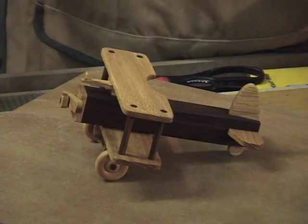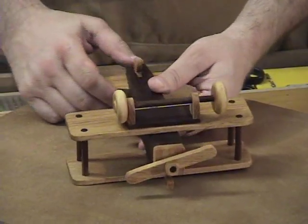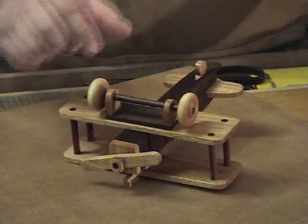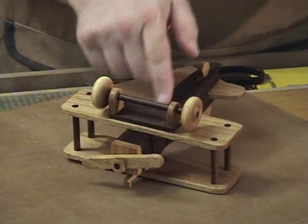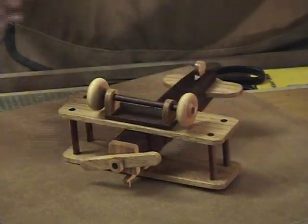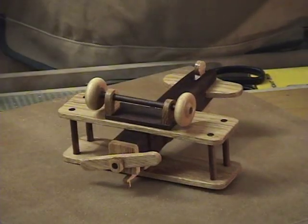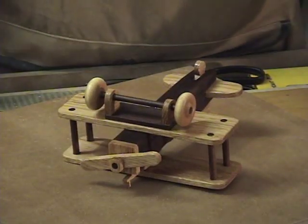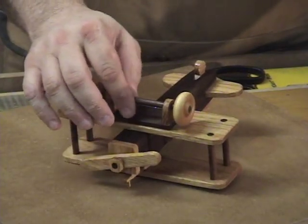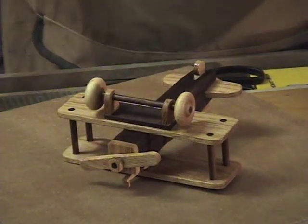First I want to show you the undercarriage — the structure for the wheels — and let you see how simple that is. Basically you'll see in the pattern that you've got this undercarriage here that you're just going to glue together, and the holes in the axle pieces are going to be 17/64". You want those just a little bit larger than the quarter inch so that the wheels turn nice and smooth. So you want to drill those at 17/64".